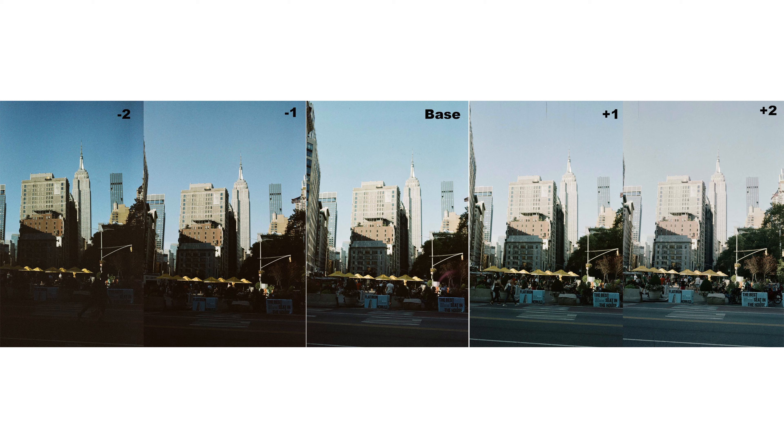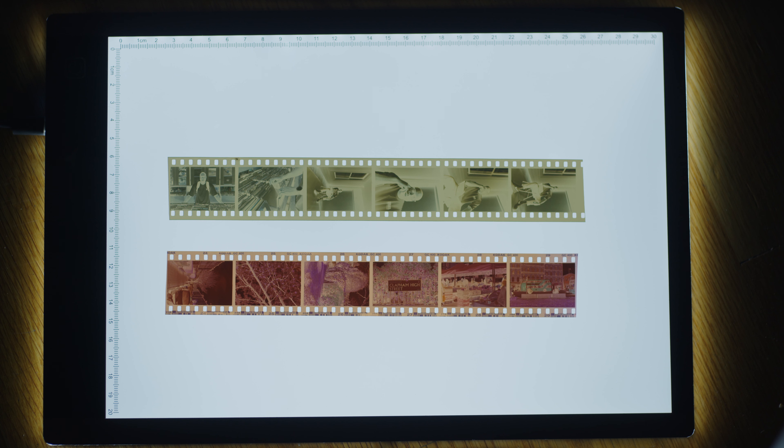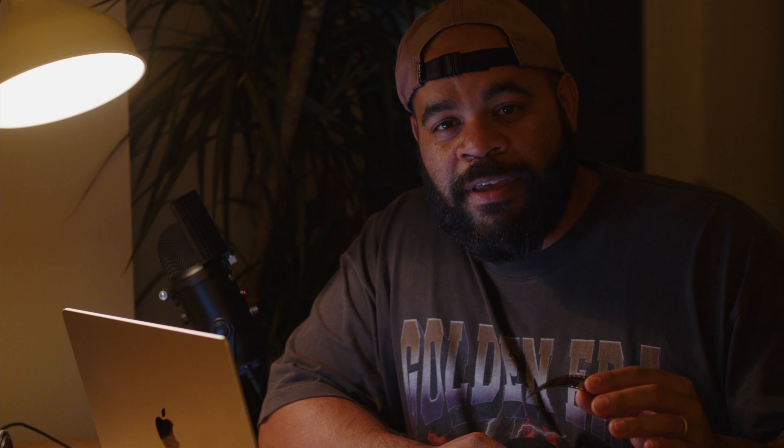I was quite surprised when I first developed these rolls. For the roll I developed and scanned myself, I saw the look and thought maybe I did something wrong — maybe I color converted incorrectly or Negative Lab Pro was functioning strangely — but I was just surprised at how strong the look was on this film. So I was glad to send the second roll to the lab to have them develop and scan it. Honestly, the results are very similar. It was a different lighting situation, with a bit more direct sun, but even then the images still had that slightly desaturated look, a little less vibrant, not super warm. The look was consistent regardless of how I was developing these rolls.